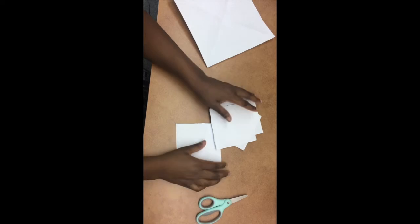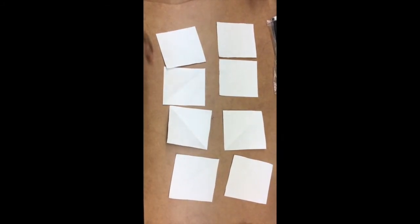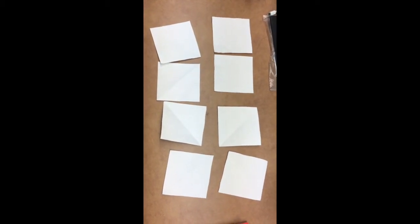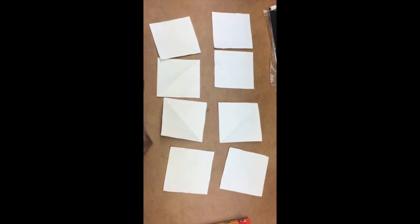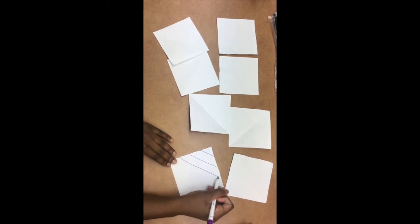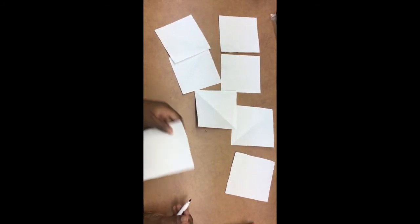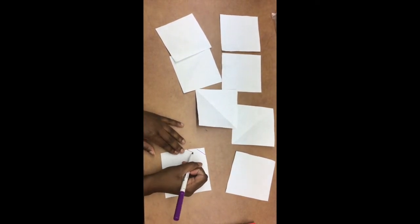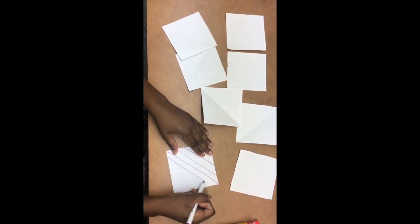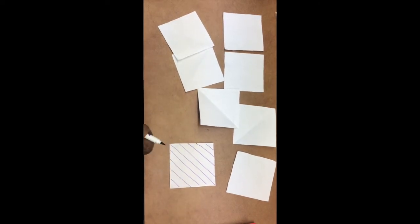Make sure to pause the video here so you can do the same thing with your second piece of paper. Now we have eight little square pieces of paper. Ideally we're supposed to use construction paper that's colored, but I don't have construction paper and I know a lot of you don't either. So I'm just going to make my own designs using a marker, a crayon, or even a pencil — simple designs like stripes on both sides, just to be safe since I'm not sure which side will show up on the final product. Make sure to pause this video and finish decorating the rest of the eight pieces of paper.